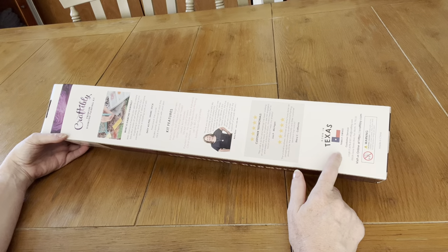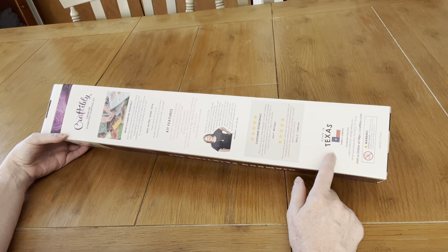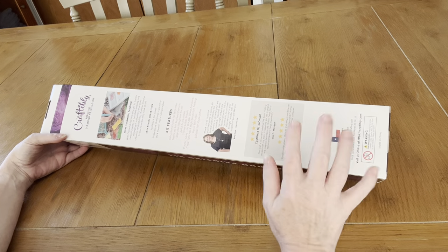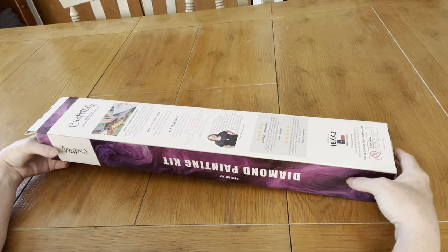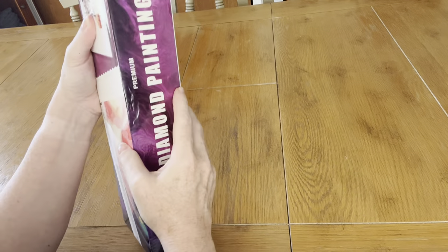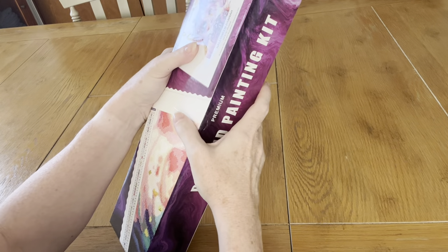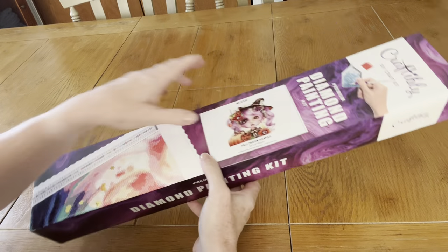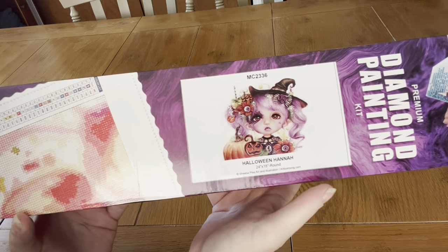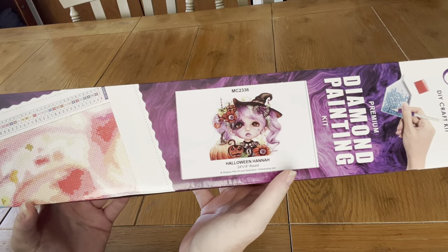This didn't take long. I just ordered it this week and I already got it, and I was glad to get it today because I'm leaving for vacation tomorrow. It is a round painting — square paintings are kind of too big right now — and this is the one I got. It's called Halloween Hannah by Sheena Pike.